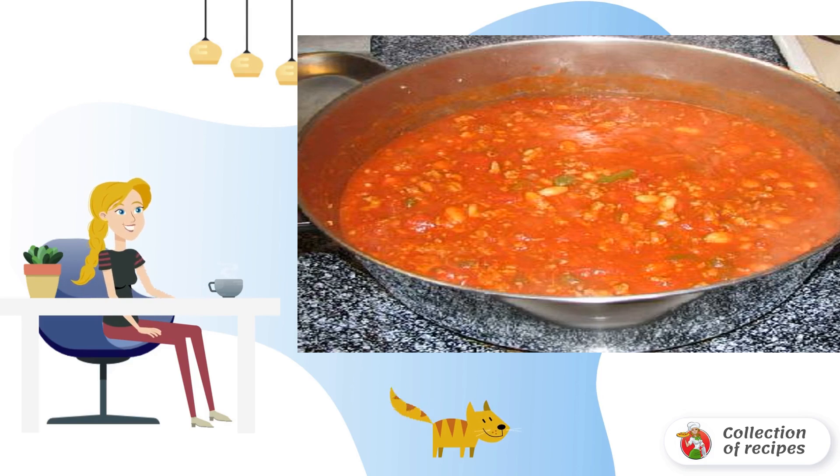Now it's time to add all the other ingredients. Stir and bring the chili to a boil, reduce the heat, and cook for one to two hours. Stir every 20 minutes. After the chili is ready, you can sprinkle with your favorite cheese.